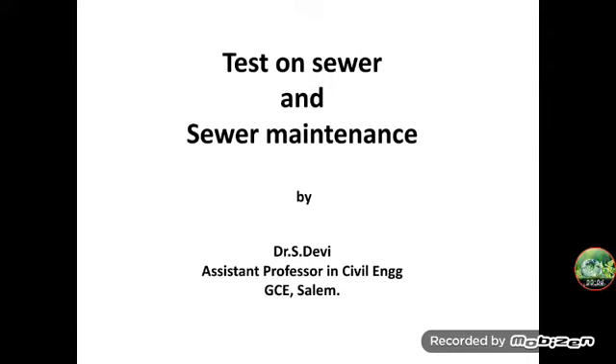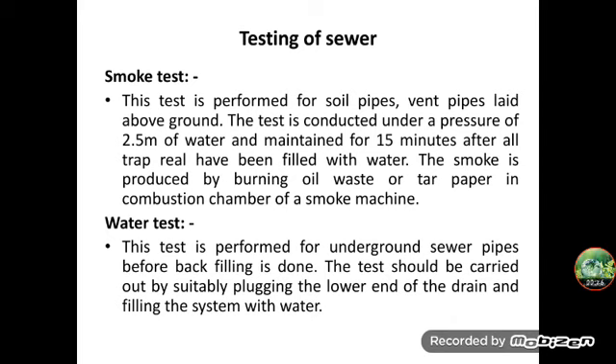We are going to discuss about tests on sewer and sewer maintenance. After being laid and jointed, sewers should be tested for watertight joints, straightness, and freedom from obstruction. For these reasons, we have to test the sewer. The major tests are: testing for leakage and testing for straightness.